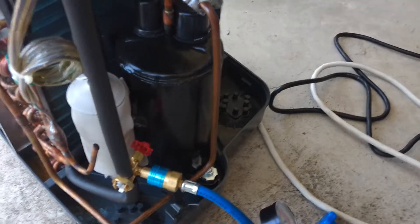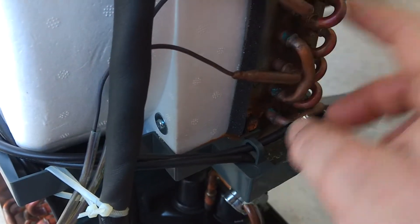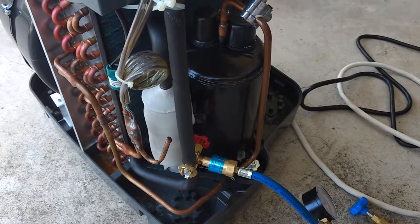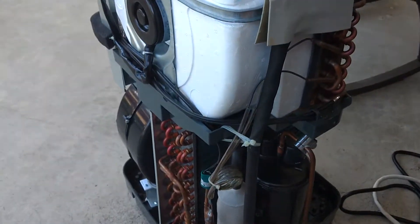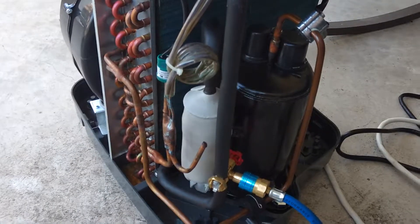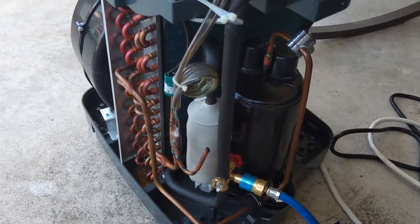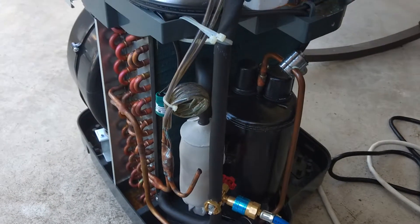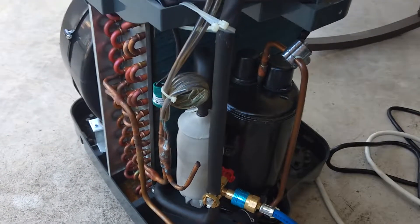Whenever it's filling up, this got frost on it and it was a lot cooler. This part here is a lot cooler and it's blowing out cold air now. So that's how you do it with these mobile units. Sorry I'm not real good at explaining well. I hope you like the video, I hope it's helpful to you. Have a great day.